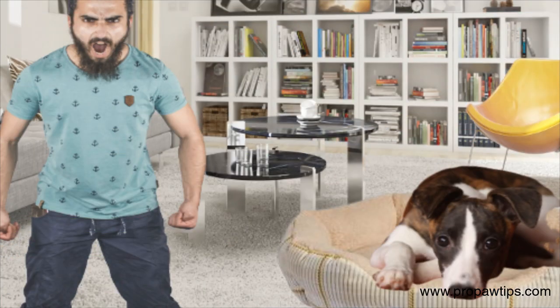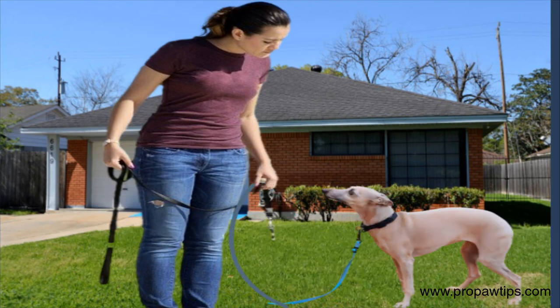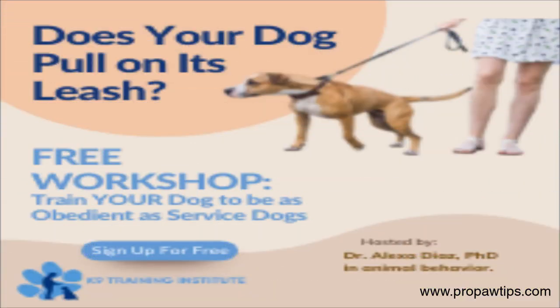Avoid common mistakes, such as harsh training methods, when training your whippet. Whippets are a sensitive breed. The key to success in training a whippet is patience and consistency with your training sessions. If you're struggling with whippet training or plan to take your training to the next level, consider finding a professional trainer or registering for a free dog training workshop program.